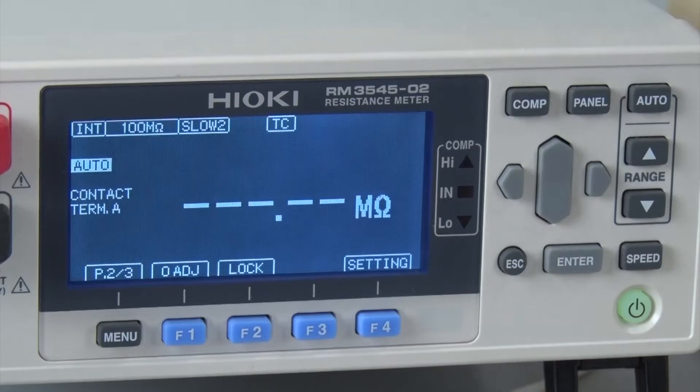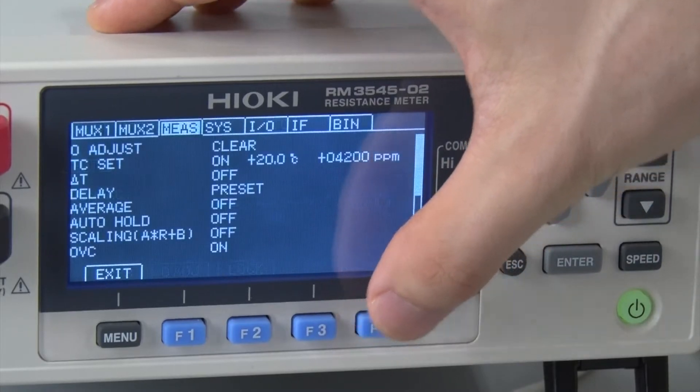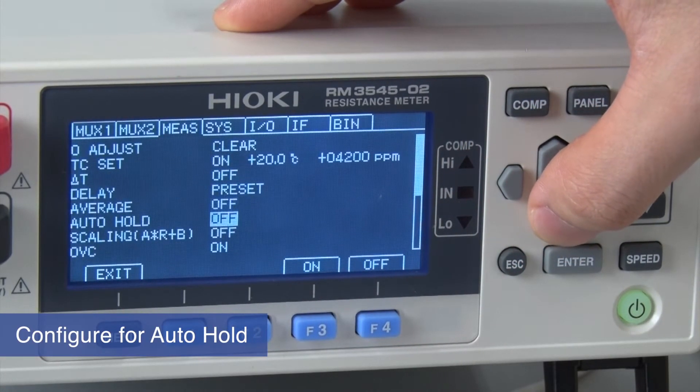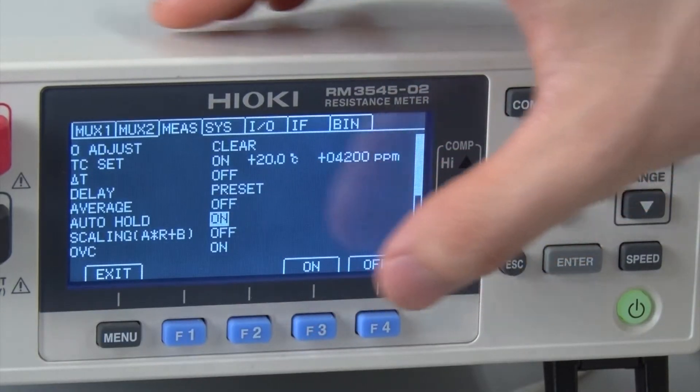With the RM3545, you can also make settings to hold the displayed value for each measurement. Move the cursor to auto hold and switch the function to on.